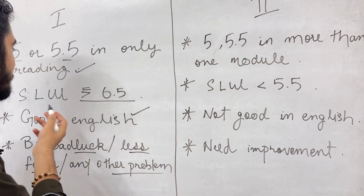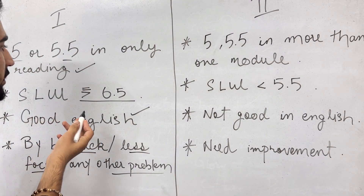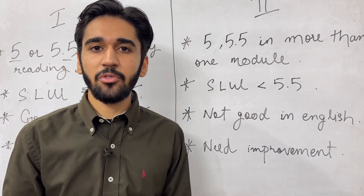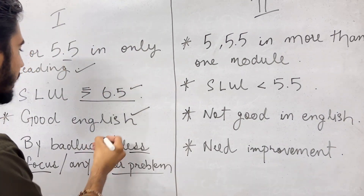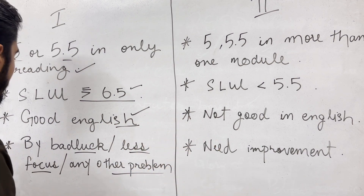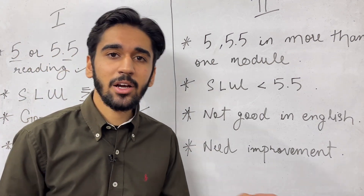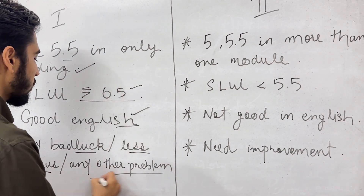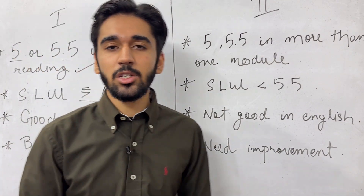These are students who are not getting the required band in reading only, but are getting good scores in the rest of the modules — for example, in speaking, listening, or writing they are able to get 6.5 or above. The student has a very good level of English, but in the exam, due to bad luck or any other issue, was not able to get the desired band score.